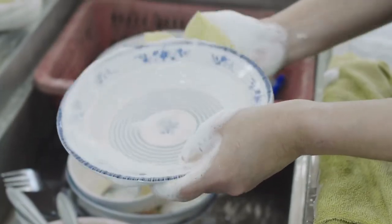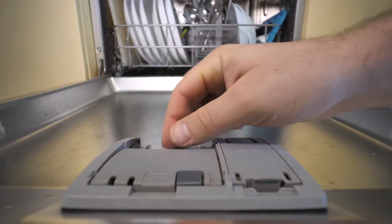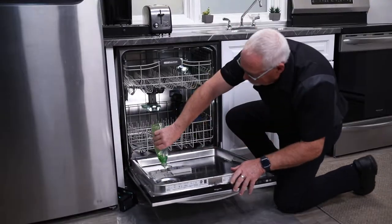Dish detergent gives you great suds, but dishwasher detergent is a high-efficiency detergent — it's low-sudsing, and it's that way for a reason. So absolutely never, ever use dish detergent in your dishwasher, and we're going to show you why.